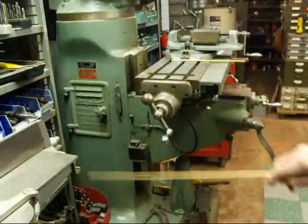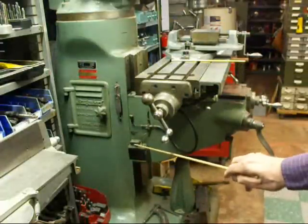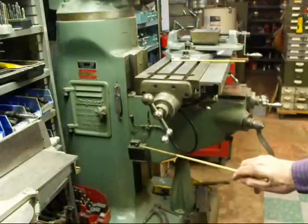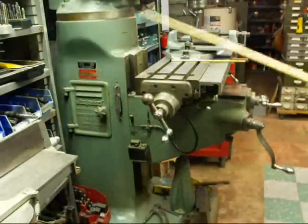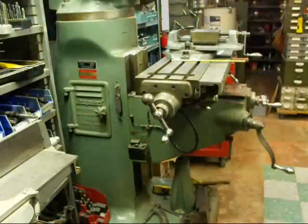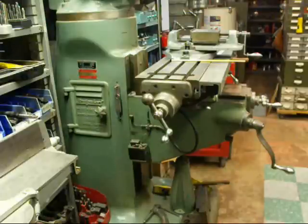Down here we have the bijur oiler, and that allows me to lubricate all the lower parts — the little tubes that go to the various spots. So I will lubricate my machine right now. There, that's done for three months. Some of you may have grease zerks on your machines.